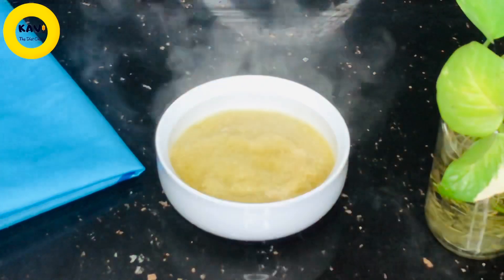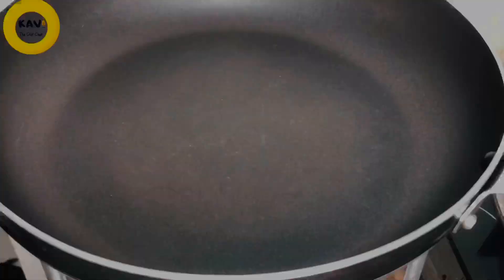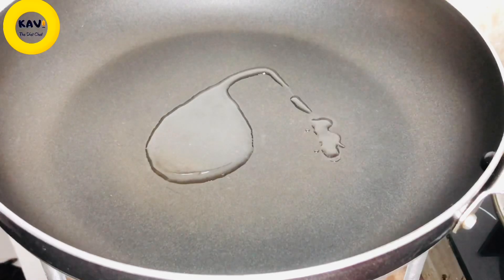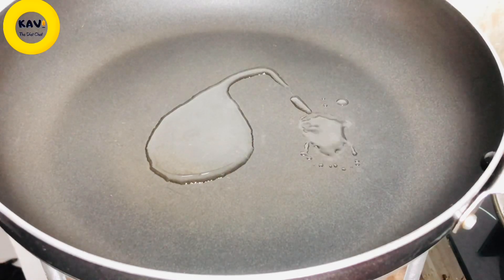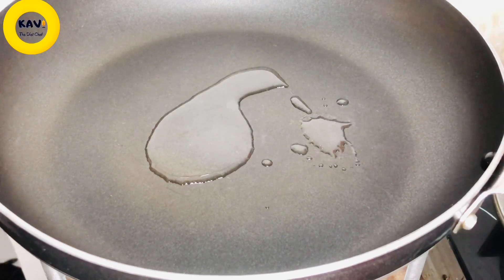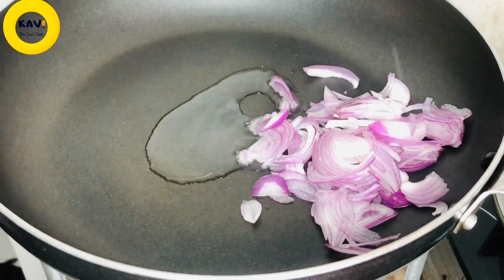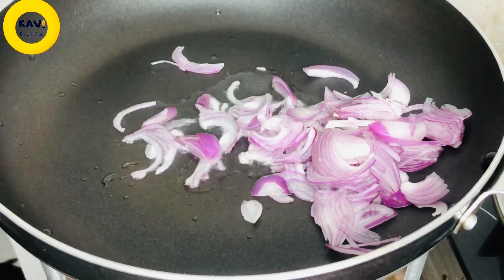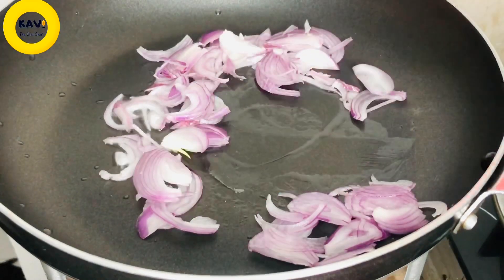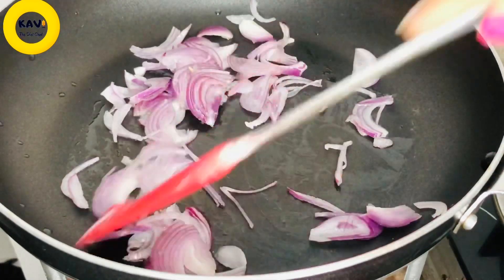Now, you can use the amount of chicken broth in your pan. You can use a non-stick pan. You will add and mix the olive oil. You can also fry it in the oven.